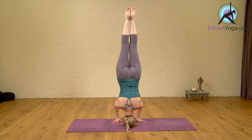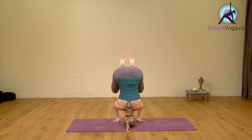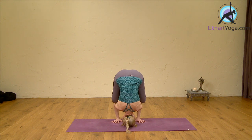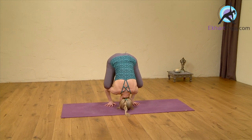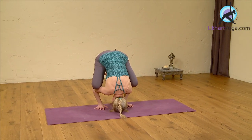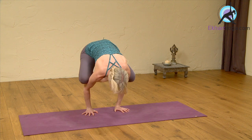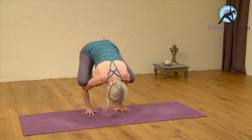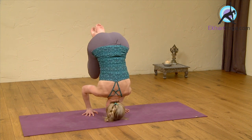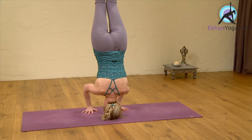See how that feels. If that's feeling pretty good, you can have a go at bringing the legs down for your Bakasana position. Get the knees as high up into the arms as you can, squeezing the legs into the arms, and then inhale. See if you can slowly start to lift the head up for your Bakasana pose. Exhale, bringing the head back down, and then inhale — up we go back into our tripod headstand.